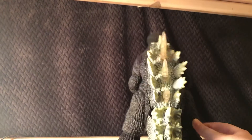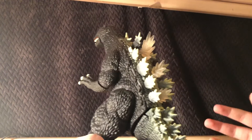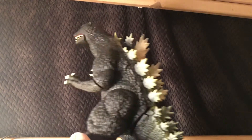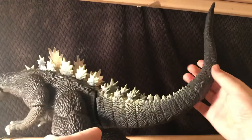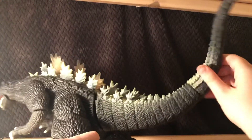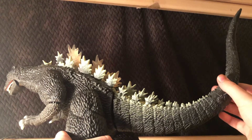Here's the back of him — very nicely sculpted. And I forgot there's articulation here too; you can go full 360 degrees. But it kind of loosens it a bit if you do that.